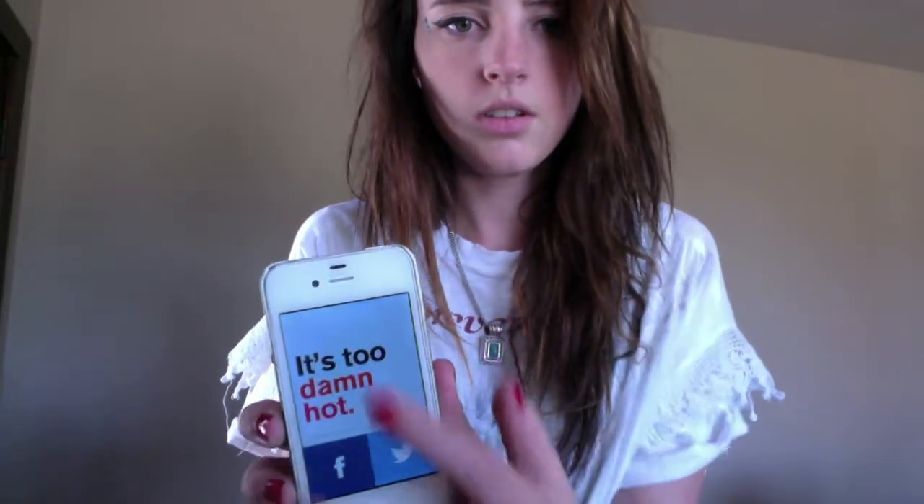Right now this is what it says for where I am — it just says 'it's too damn hot.' And usually down here it says something funny too — right now it says 'look outside for more information.' It's just super blunt. It'll say different things every time you pop it up. You can hold it down and it'll tell you your temperature — I guess it's 89 where I am right now. And then you pull this down and it tells you your forecast. You could also share it on Facebook and Twitter. It's a super funny app and it'll say different things every time, which is even cooler.